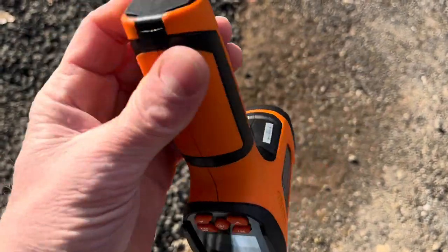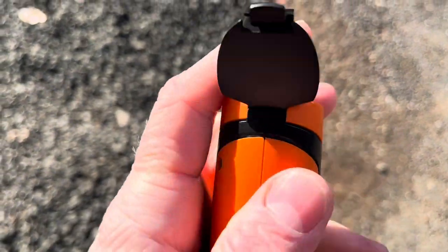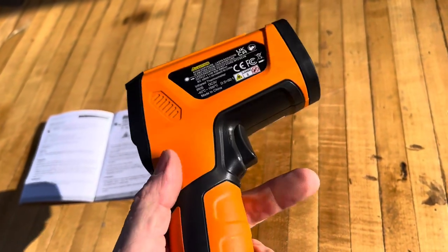Now for the batteries, it's super easy. Just push that little tab in and flip it up. The batteries go right down there in the handle — there's two double A's. I've got the batteries in there.